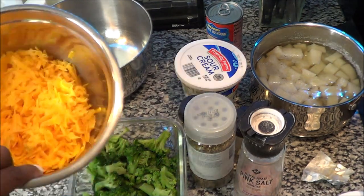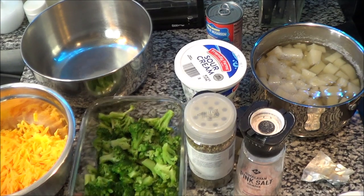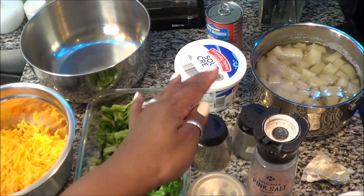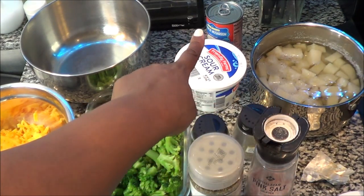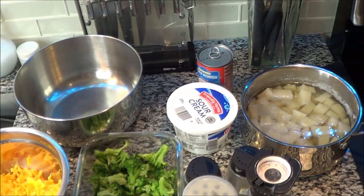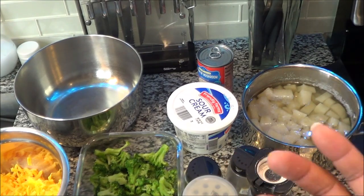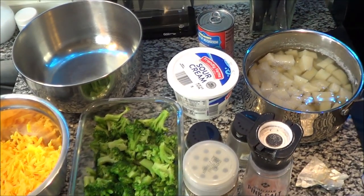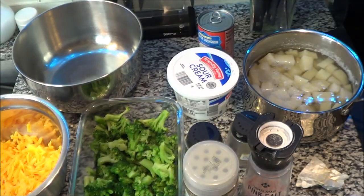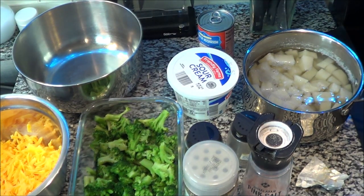All you're going to need is a block and a half of mild cheddar, one bag of broccoli florets from Aldi's, some oregano, thyme, black pepper, pink Himalayan salt, sour cream, a can of cream of mushroom, and three big rustic potatoes that I kind of boiled a little bit. And I have my sautéed onions that I put garlic, a bouillon cube, and black pepper in. That's all you're going to need.